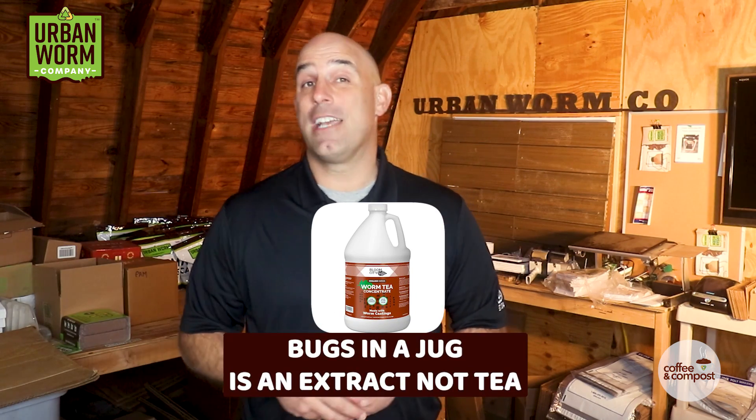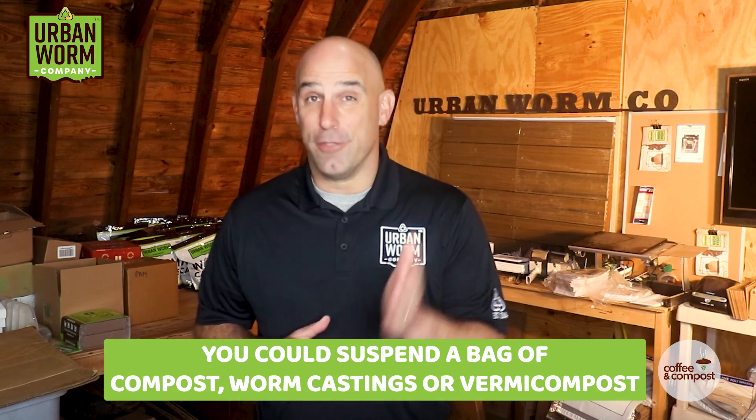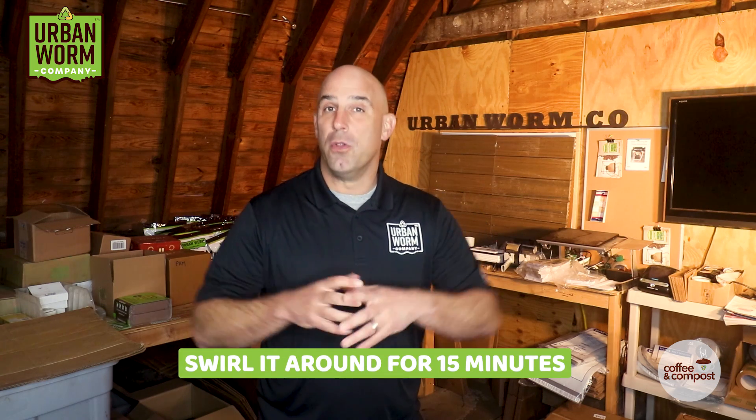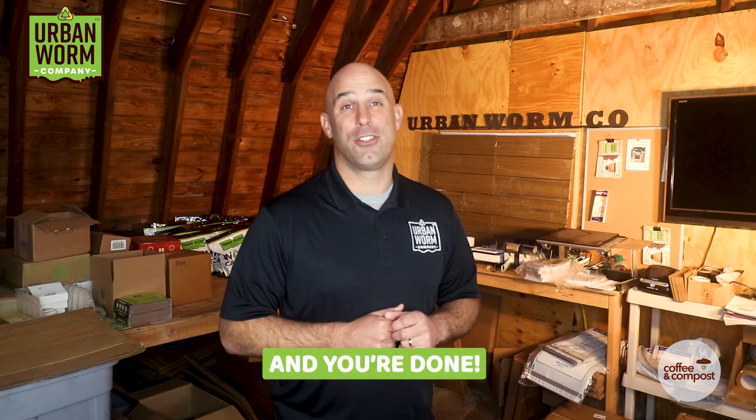How to make a shelf-stable extract is beyond my knowledge right now, but we do have resources on our blog in this video that walk you through how to make an aerated compost tea. For a homemade extract, the process is similar without the addition of foods and hours of aeration — simply suspend a mesh bag of compost, or my favorite, worm castings or vermicompost, in a bucket of dechlorinated water and swirl it around for 15 minutes to pull those microbes off the surface. That's something you can reasonably call extract.